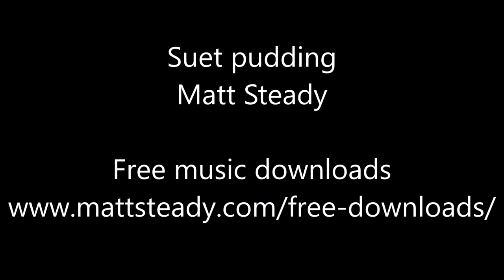If you like the music, this is 'Hello Old Friend' and it's coming out on the new album I'm bringing out in about October. If you like it, head to mattsteady.com — see below — and there are some free music downloads. You'd be ever so welcome to have them. Speak to you soon.